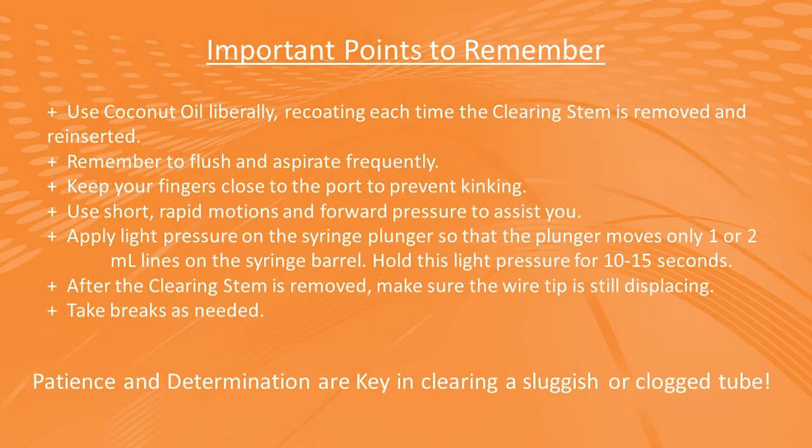Let's review the important tips and tricks covered today. Use coconut oil liberally and recoat the stem each time you remove and reinsert. Flush and aspirate frequently. Keep your fingers close to the port and avoid other motions that might cause kinking. Use short rapid motions and forward pressure to your advantage. Hold 10 to 15 seconds of pressure on the enteral syringe to help move the clog through the tube. In between removing and reinserting the Clearing Stem, always check that the wire tip is still displacing correctly. And always take breaks as needed.